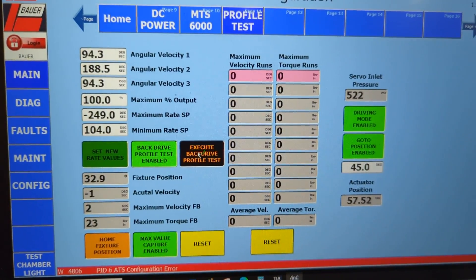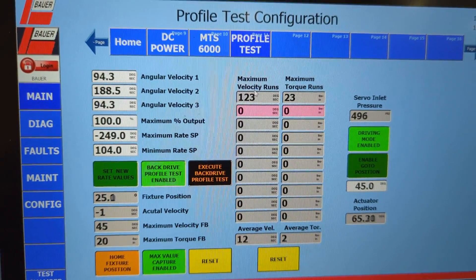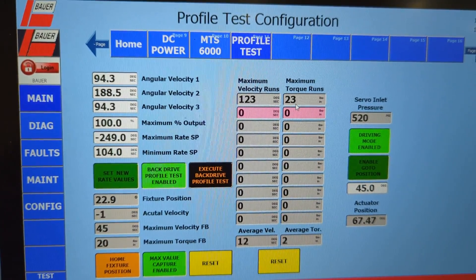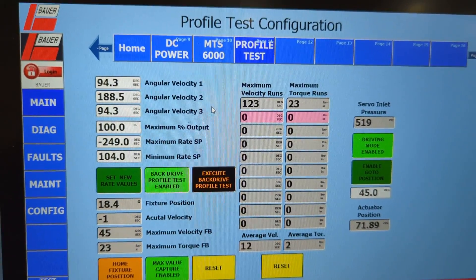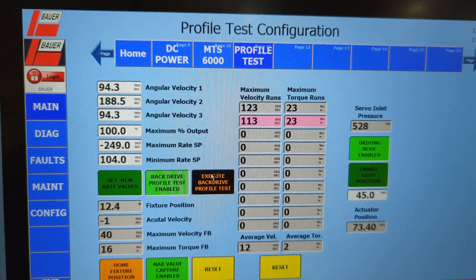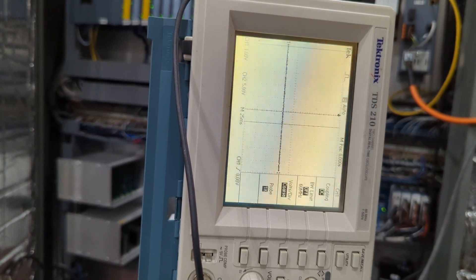Every time I hit execute, it'll execute a profile and record maximum velocity and torque. I don't have a component on, so there's not much torque. You'll see the profile actually being sent to the servo now.